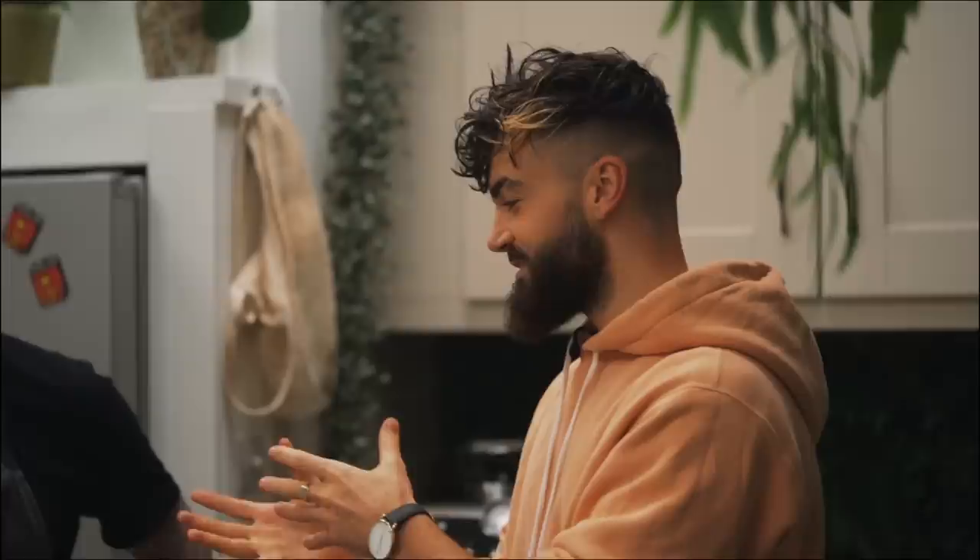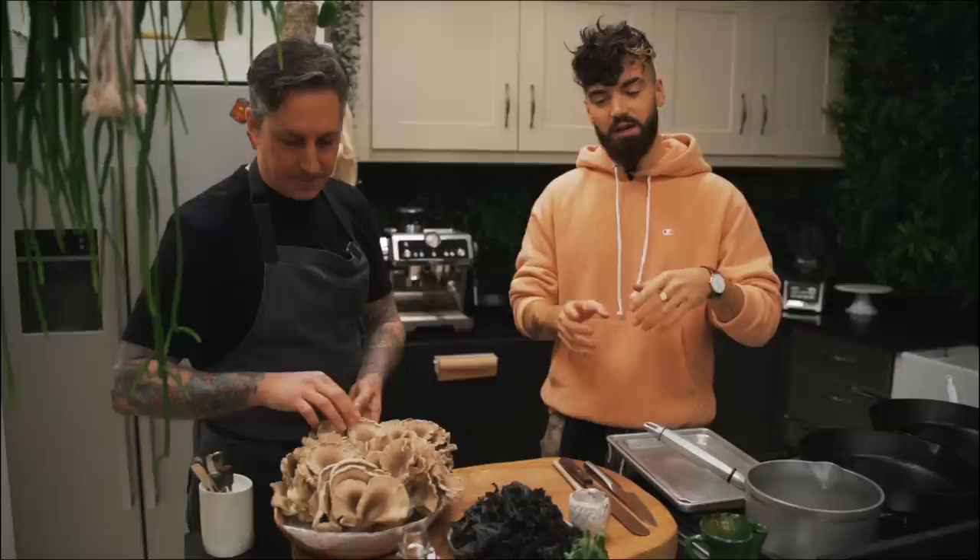Derek and I are going to show you today how to make mushrooms into meat. This is his expertise, what he shares on Instagram — making these oyster mushrooms into the meatiest tasting dish. He brought some really special ones, handpicked just for this. In today's video we're going to make these into steaks, a beautiful cola barbecue sauce, and a slaw on the side. It's all about the mushrooms. So let's get cooking.